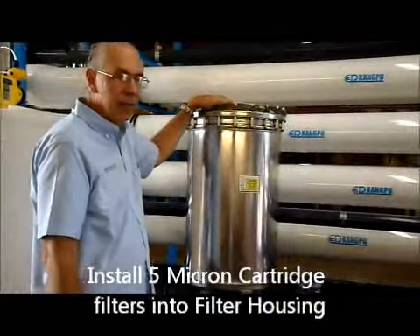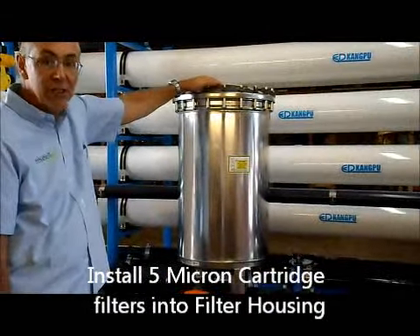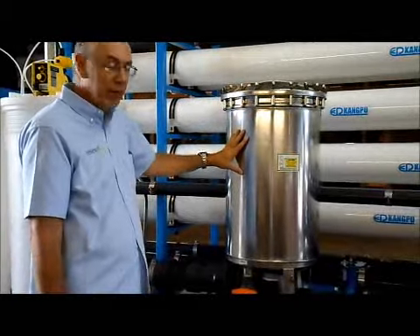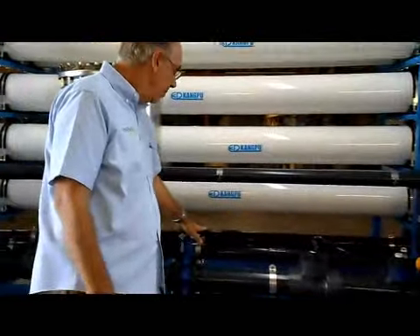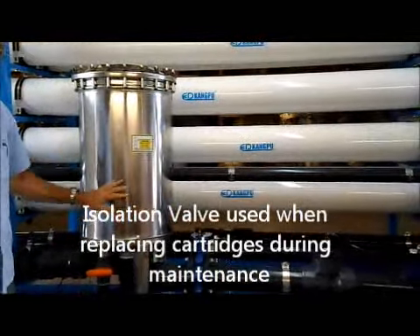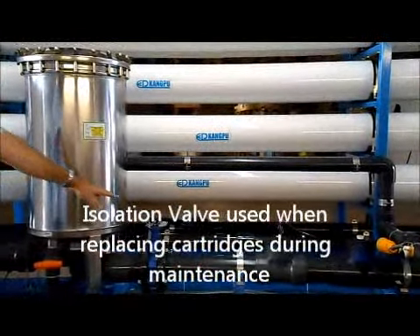Make sure you have cartridges installed in the cartridge filter. This housing holds 25 cartridges, which are 29 and one-quarter inches long — five microns is recommended. Make sure your isolation valves are in place. These valves are for isolation: if you're changing cartridges, close that valve; in normal operation, that valve must be open.